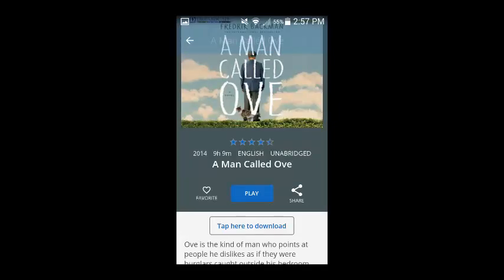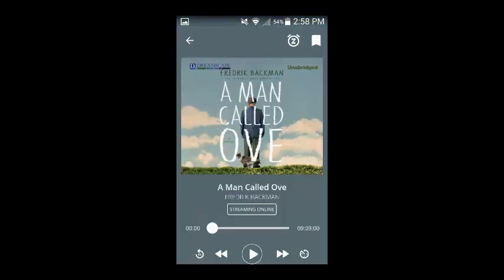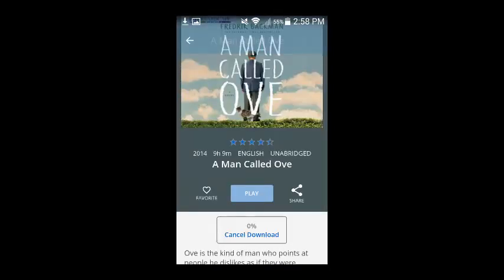This will bring up a screen giving you the option to play or download the content. If you select Play, you can begin streaming the content directly from Hoopla. If you select Tap here to download, then the content will download to your device. This can take a few minutes and will use some data, so you want to make sure that you have a good internet connection and are either connected to Wi-Fi or don't mind using some of your data. Once the content is downloaded, you will be able to play it directly from your device without an internet connection.